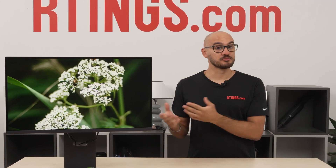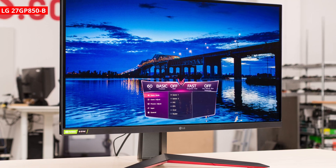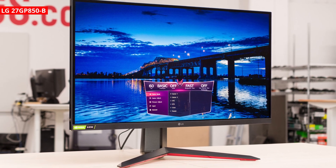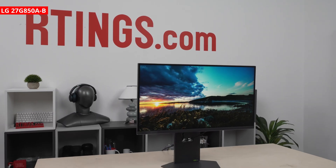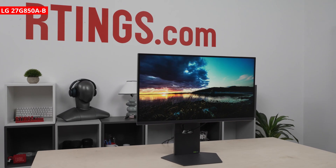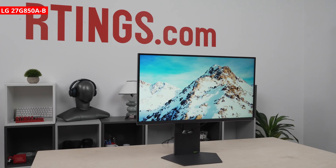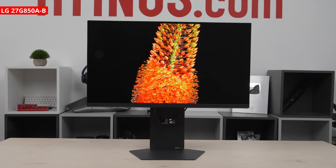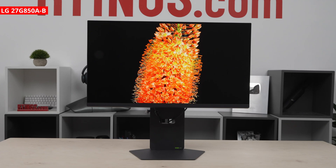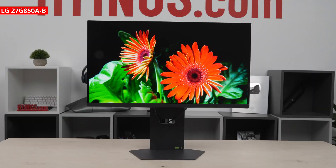You might think that the name sounds familiar, but it's very different from the 27GP850B from a few years ago, which was an entry-level 1440p model. This new model is the opposite — it's a premium display with a 4K 240Hz screen, and the dual mode switches it to a 1080p resolution and 480Hz refresh rate. Plus, it's one of a handful of dual mode monitors to have an IPS panel, filling a need in the market. But how does it perform, and is it worth getting?